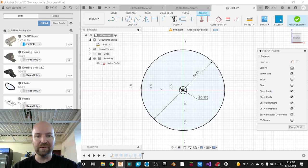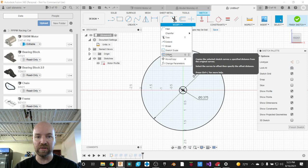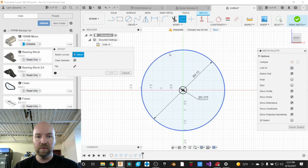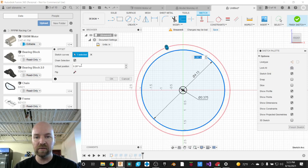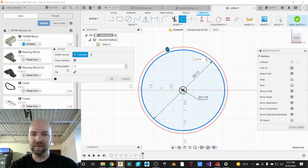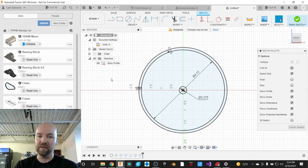I'm going to start by making an offset. I'll grab the Modify tool and come down to the Offset option. I'll offset my outer circle by an eighth of an inch, because I'm guessing this is made out of a little eighth-inch piece of sheet metal. Then I'll say OK.